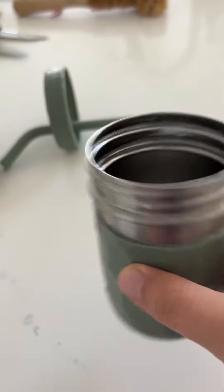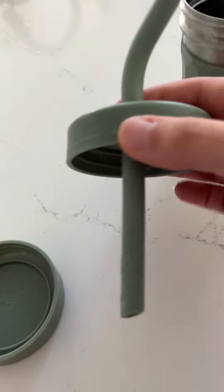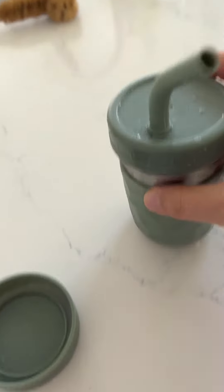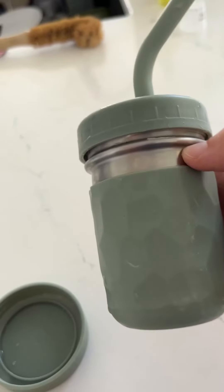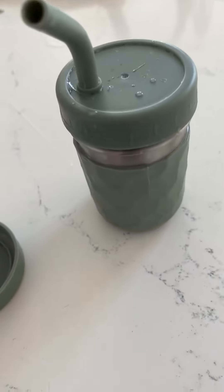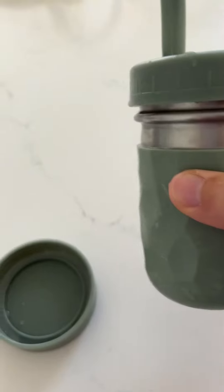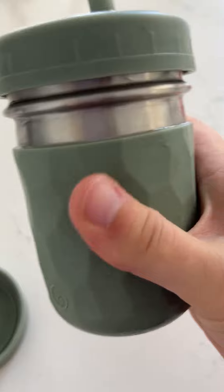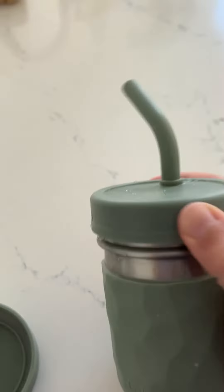Today I'm reviewing these sippy cups with a straw. First off, this is an eight ounce — they also come in 16 ounces — and they come in the cutest colors. I love this sage green; it's such a perfect neutral color for either boy or girl babies. It's stainless steel so it keeps your drink cold, and it's got this really nice textured grip so it's really easy for little ones to hold.